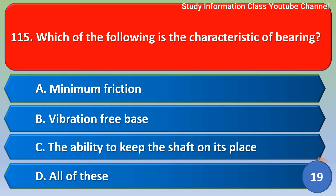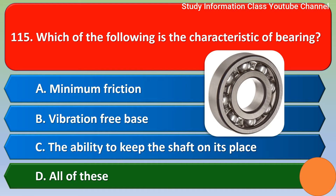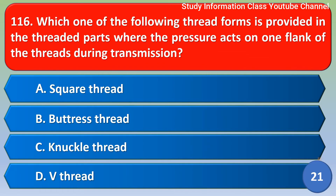Next question: which of the following is the characteristic of a bearing? Option A - minimum friction, option B - vibration free base, option C - the ability to keep the shaft on its place, option D - all of this. Correct answer is option D: all of this.